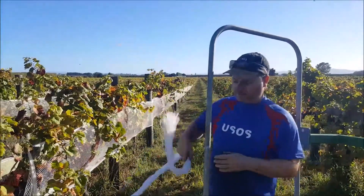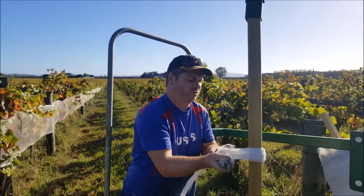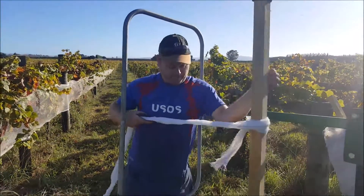First off, we've got the nets and our net winder, and we tie it on here onto this wooden post. These are just fence posts which we cut to 1.5 metres high, and then you wind it in manually like so.